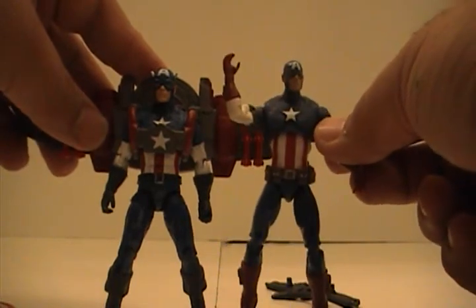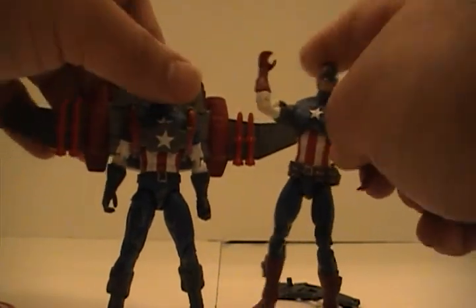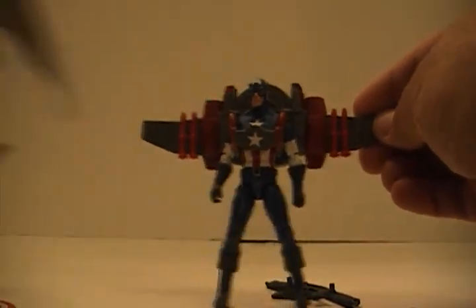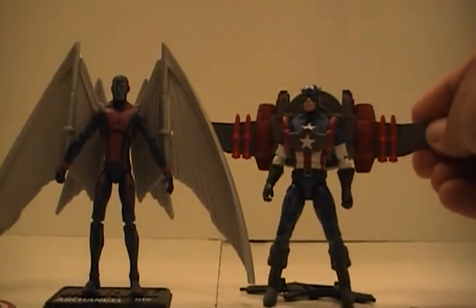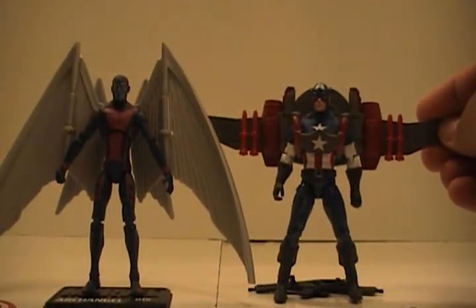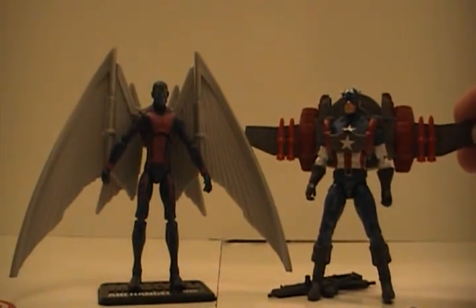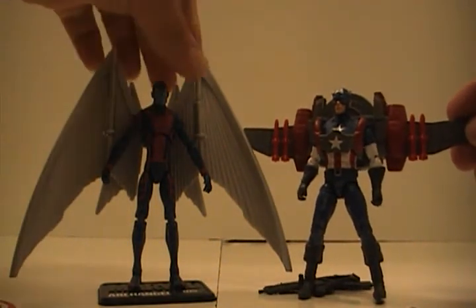Here he is with Archangel, just so you can see the depth of his wings. For those of you that have Archangel, that gives you a good sense of the scale. And that's that.